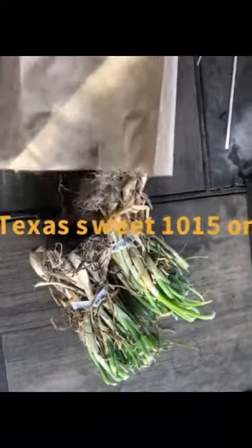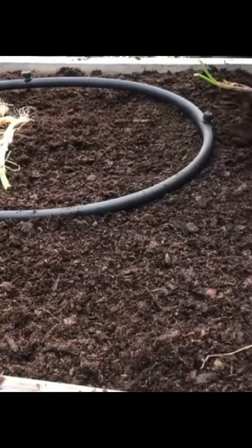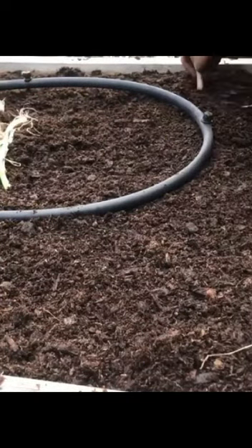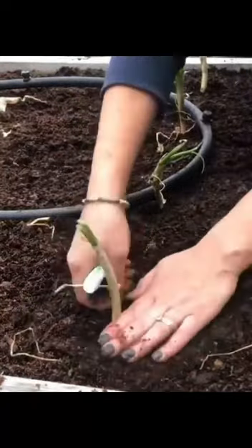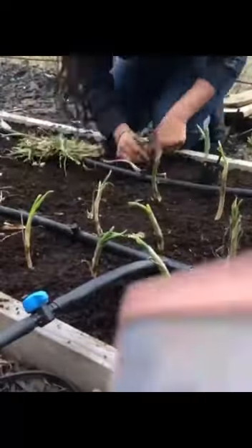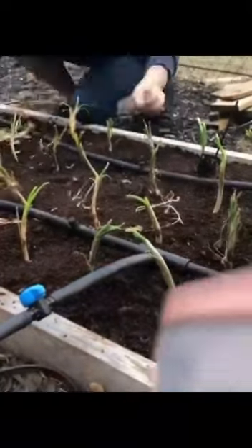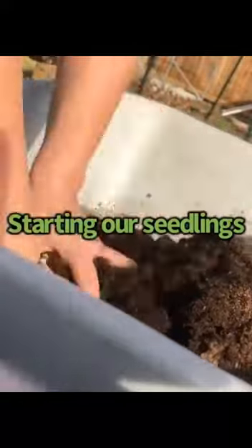I love Texas Sweet 1015 onions. I'm using onion starts this season — they've been good for me in previous years. I use my kid's marker because the cap is about an inch and a half long, so I stick it down into the soil and it digs the perfect hole to plant my onions about an inch and a half deep. I also turn the marker sideways to get a good five and a half to six inch spacing between the onions.